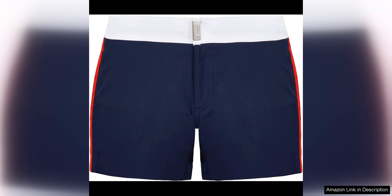The flat belt adds a sleek and modern touch to the trunks, providing a secure fit without any bulkiness. The length of the trunks is just right, hitting above the knee for a stylish and on-trend look.